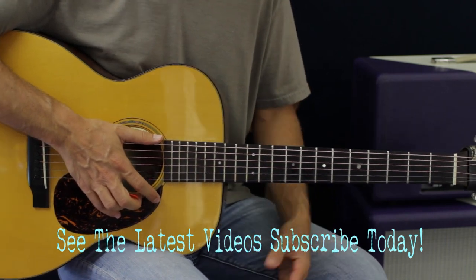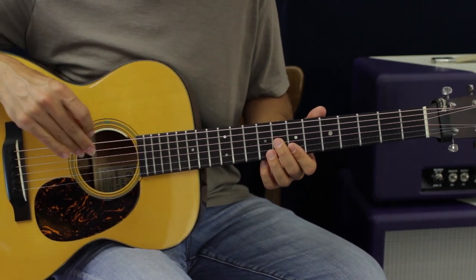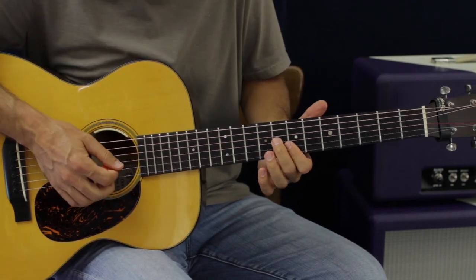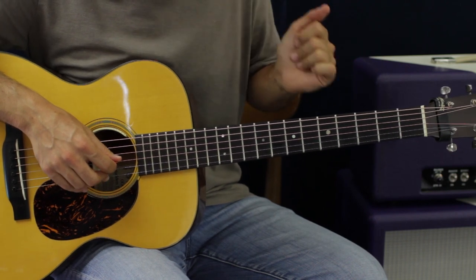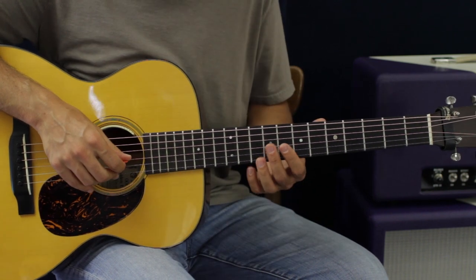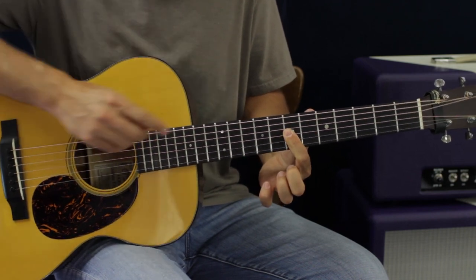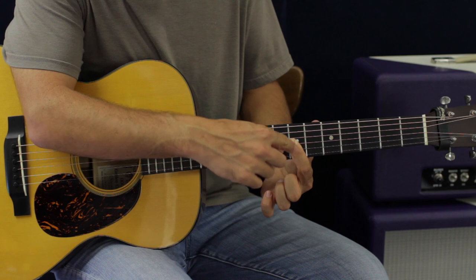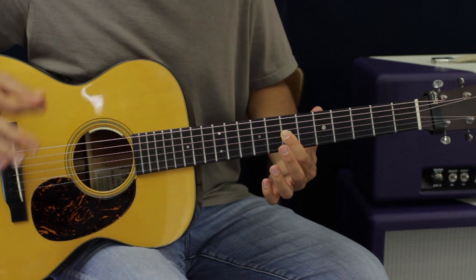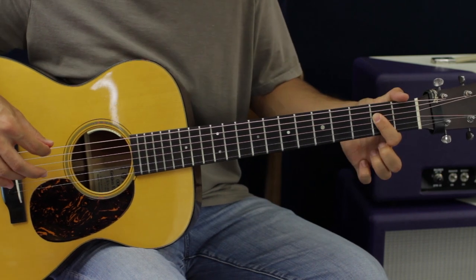Everything's from the G string - the best of all strings! It's 80s, you've got to say something like that. So we're going to play from the G string down. Alright, here we go. We start with a B minor chord, and then we're just going to bar with our first finger across the G string, B string, and high E string.